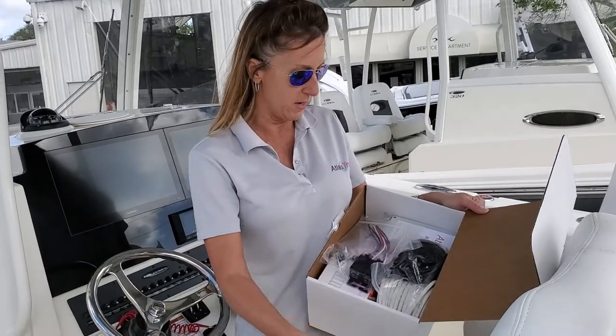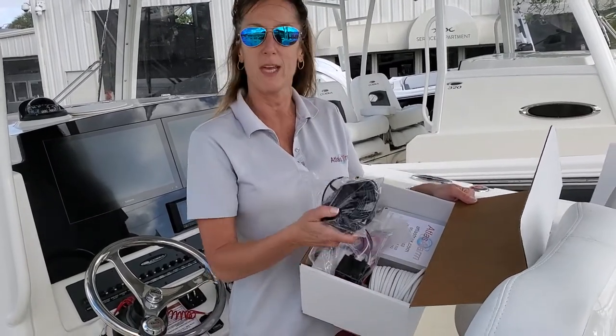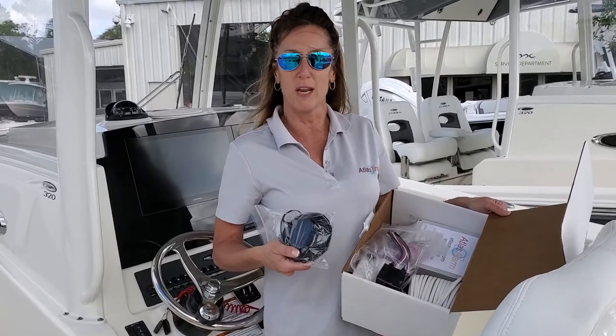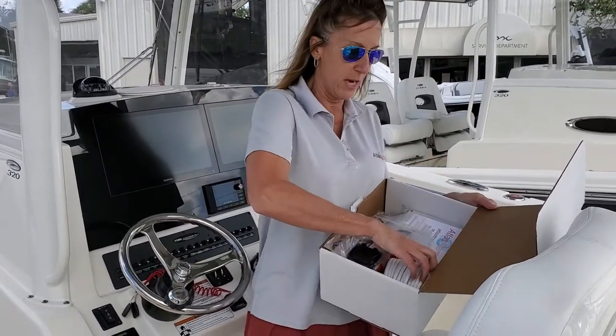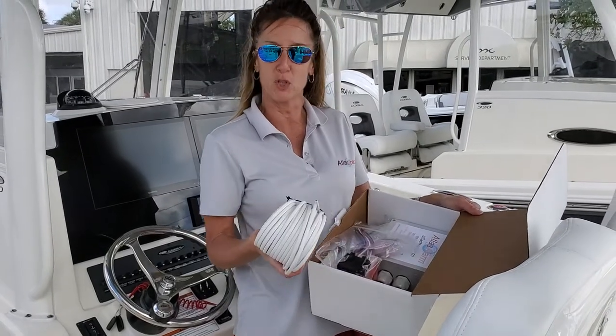Instruction manuals also come with the system. We have a 60-foot cable wrap that you can wrap around your lower units, your fishing gear, or even tether to a dock or another boat. We have all the electrical wire that you need so you don't have to shop for any supplies.